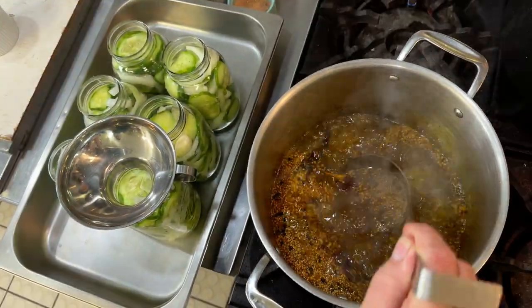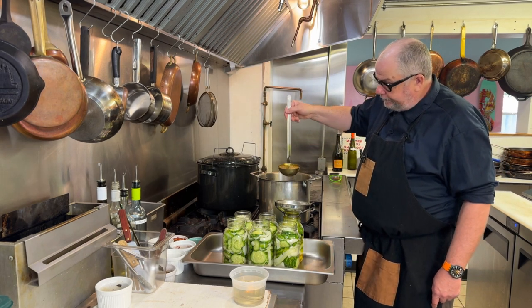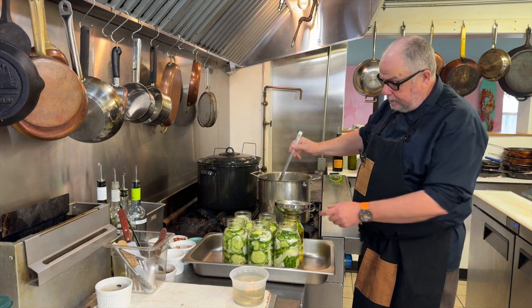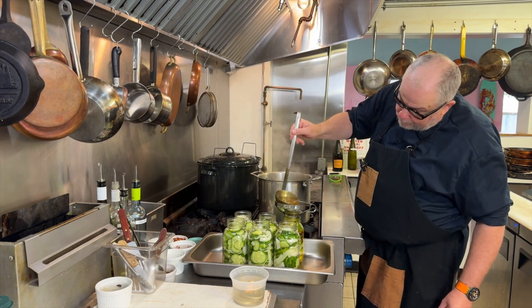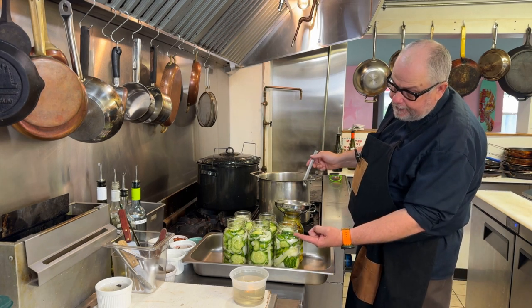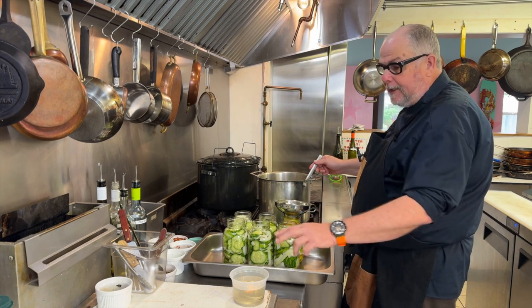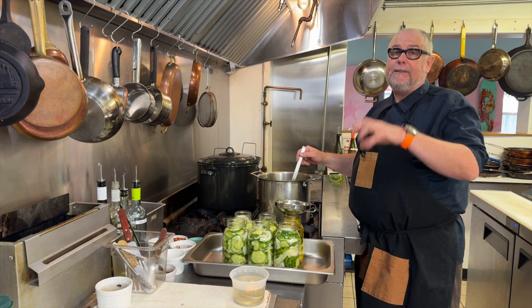Then I'm just going to pour this into my jars using a little canning funnel. I want to leave some headspace, filling up to just the shoulder. I don't want the vinegar and brine to come in contact with the lid, because it can cause the lid to corrode and then my seal will break.